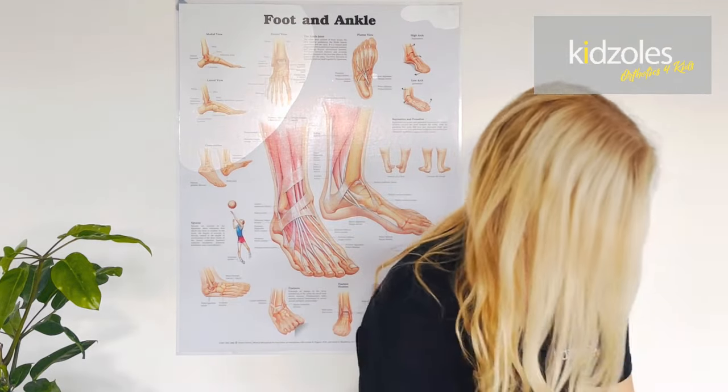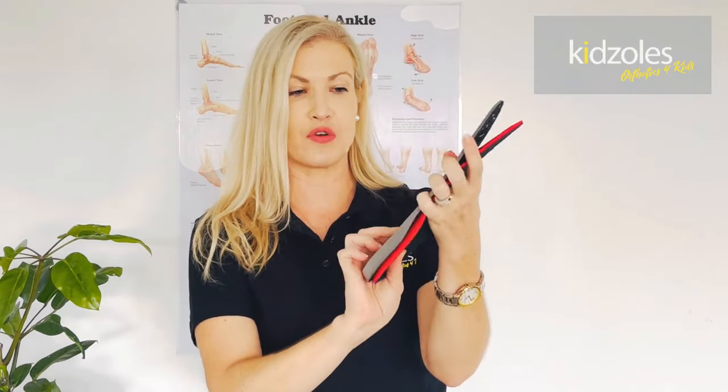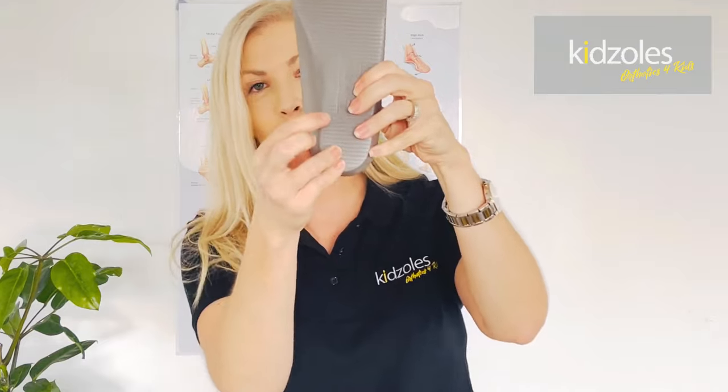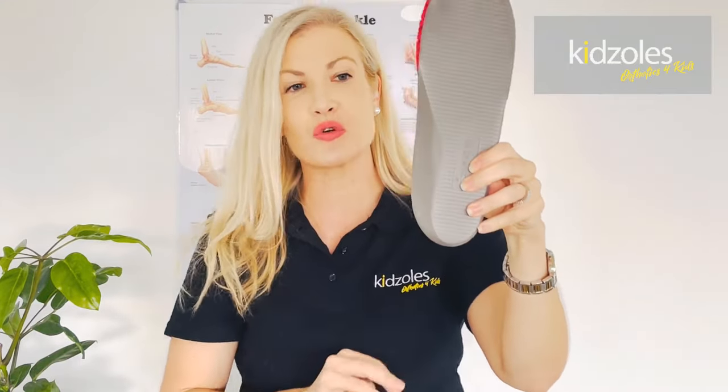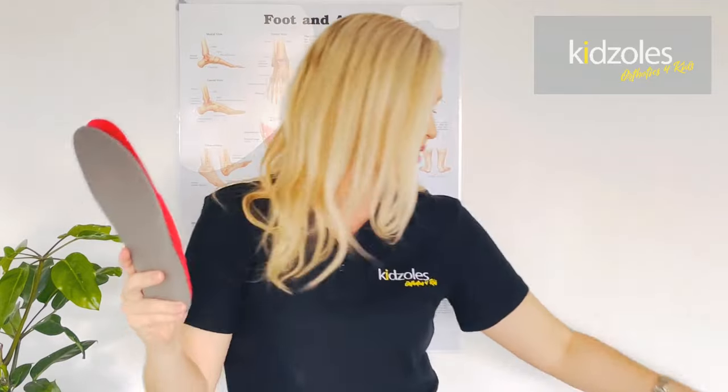Back to fitting: grab the coinciding insole and just pop it over that left orthotic. Underneath the orthotics you will have L and R — just make sure you've got the right orthotic, because we don't want the kids being tilted in the wrong direction inside their shoes.